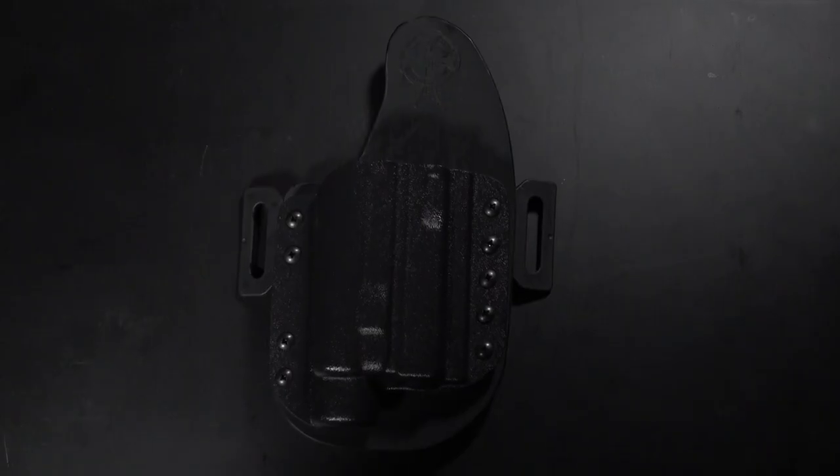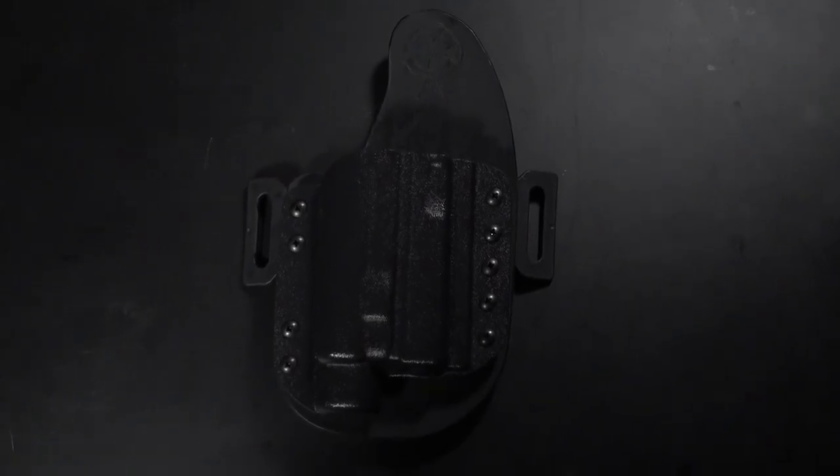Hi, this is Jason from Crossbreed Holsters. I'm here tonight under the cover of darkness to introduce a new product from Crossbreed, something a lot of people have been asking for since we first introduced the Reckoning Holster back in 2018. This is the LDS, or Light Defender Series 2.0.